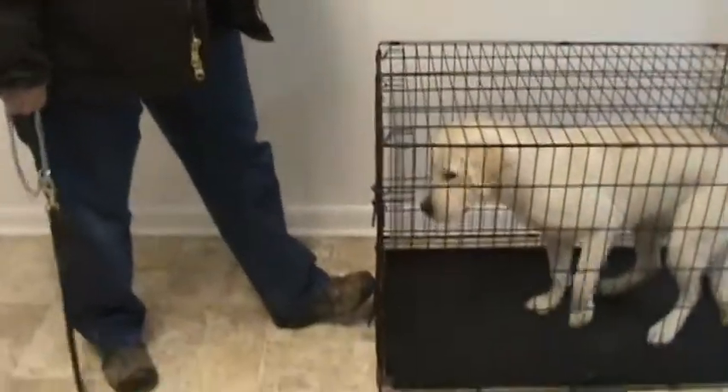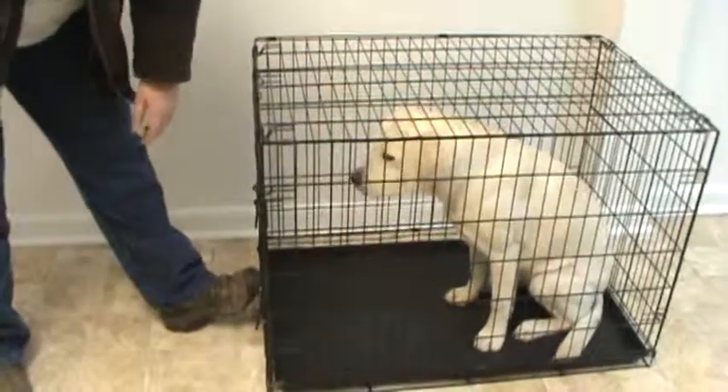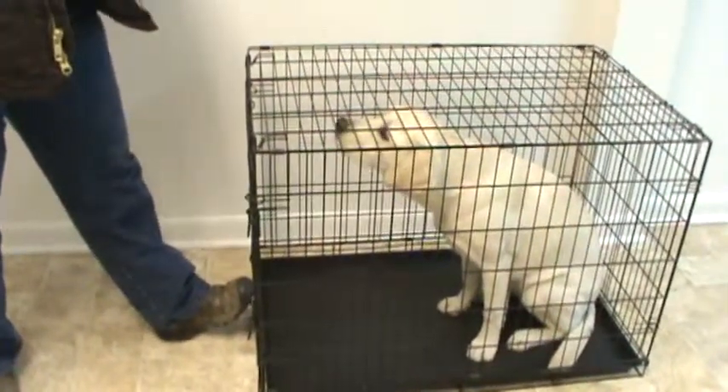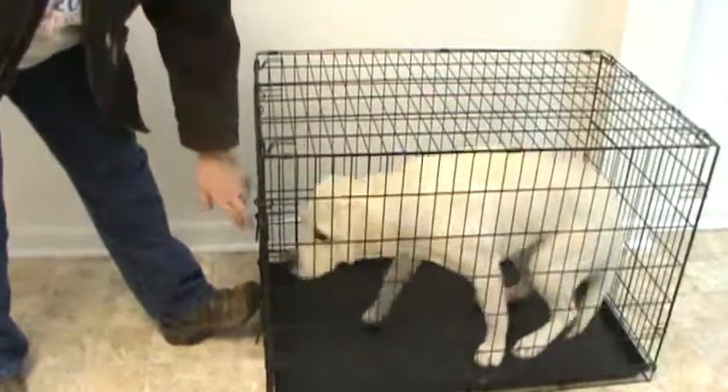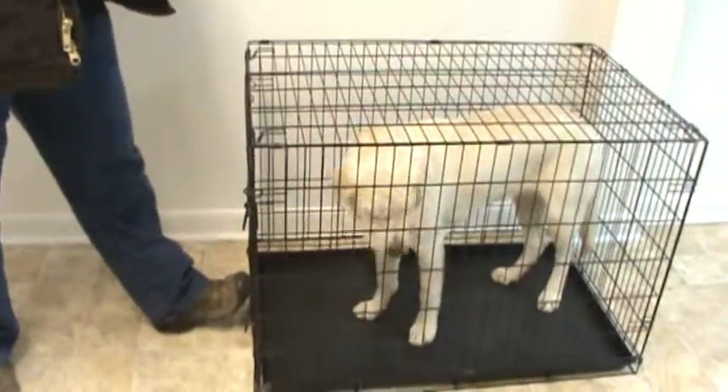Now that we have our equipment ready, we're actually able to extract the dog from the crate. The first thing I do is put my left foot up against the crate door, and then I'm expecting the dog to sit automatically. If she doesn't, I'm going to tell her 'Rosie, sit.' Every move she makes in that position, I'm going to stop.